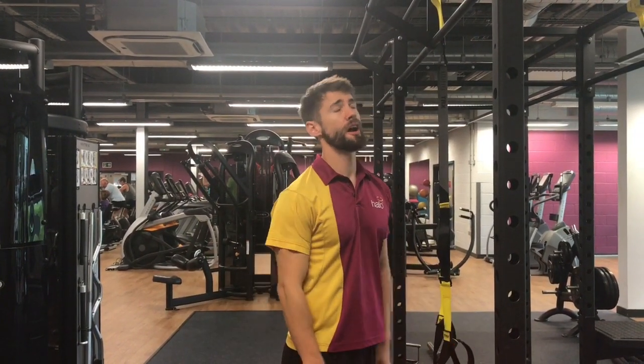Hey guys, welcome along. Thursday morning, you're here with me, Tommy, at Hereford Ledger Centre.